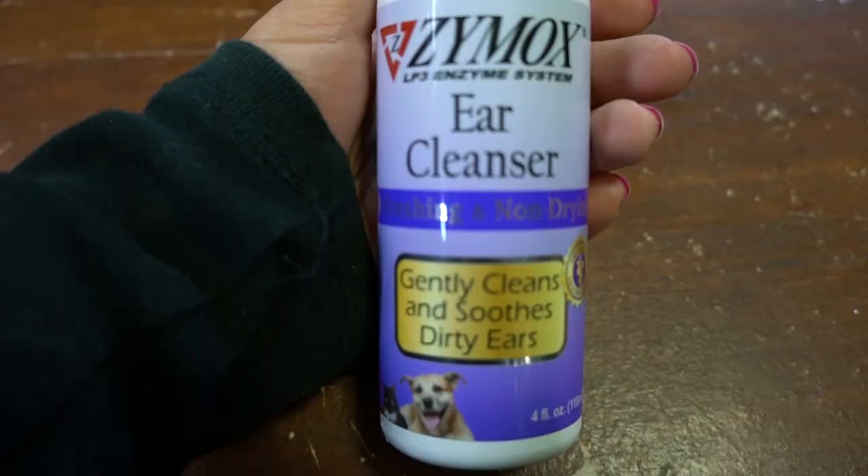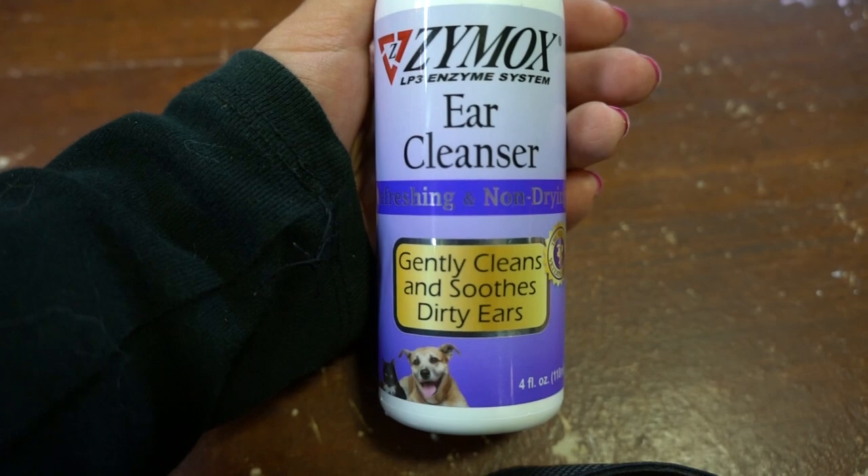First you're going to want to get a really good ear cleaning solution to help take out the dirt and prevent infection. I recommend Zymox Ear Cleanser, which will help relieve itchy ears as well — whether itchiness is from allergies or just really dirty ears. This is non-toxic and should be used for dogs that do not have ear infections.